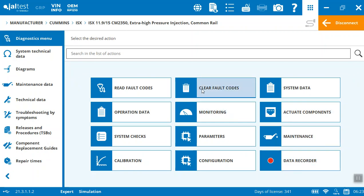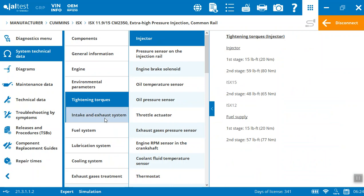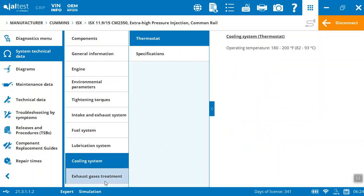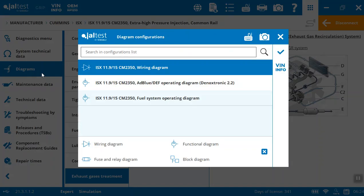All we've done here is go through the functionalities beyond just scanning. As you can see there's a pile of technical activities you can perform with the Jaltest system on the Cummins ISX-15. For technical data, if you want anything from your tightening torques to the fuel system specs, cooling system, or basic specs and information, it's got that for you. You can get into an actual wiring diagram, fuel system operating diagram, or the DEF diagram.